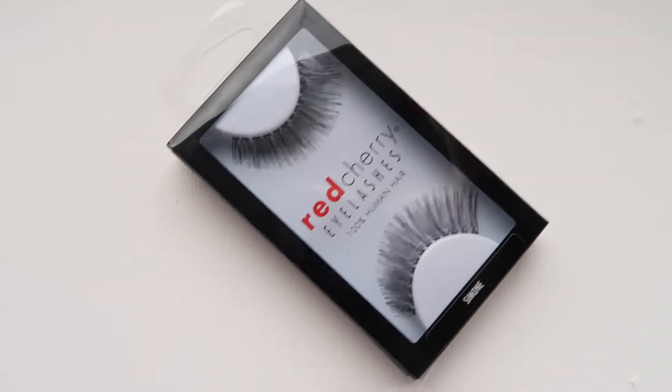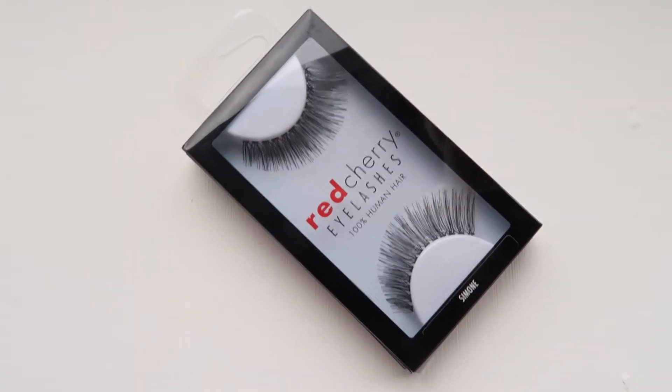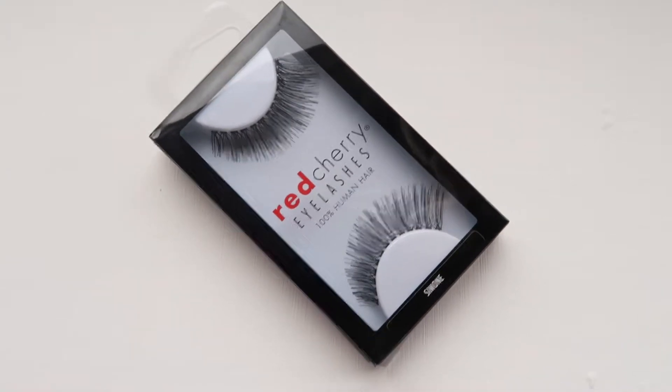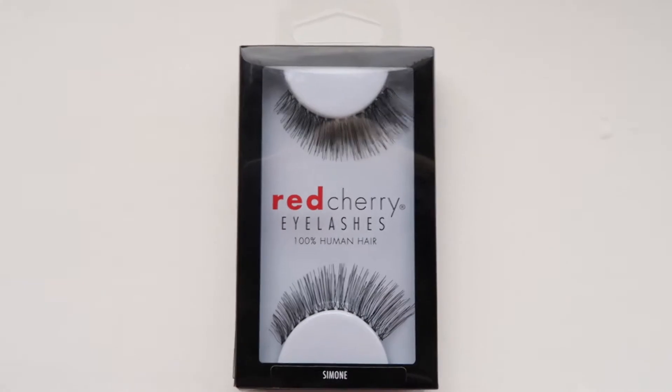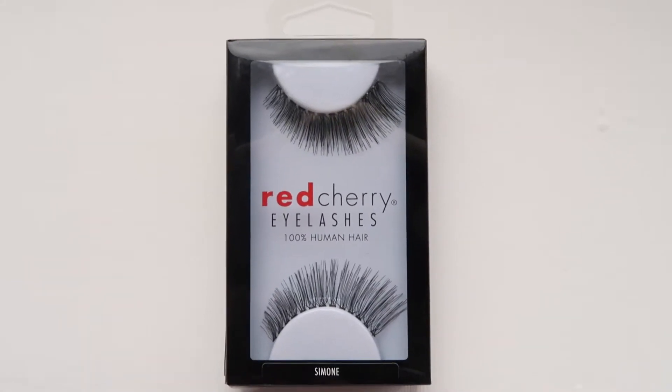Today's video is about my fake eyelashes — how I do them, how I get them looking as natural as possible, and some tips and tricks to make applying them a bit easier. I find that the best way to get natural looking lashes is to buy ones that have a thin lash band. My favorites are the Red Cherry Simone lashes, also known as the 118 ones — I'll leave a link to them in the description bar below.